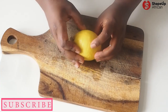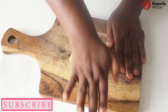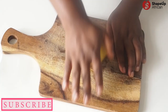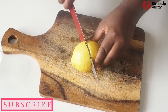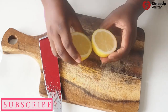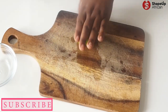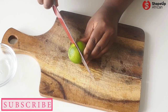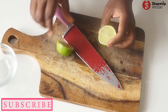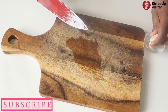Next up is our lemon. We want to go ahead and roll this a little bit so that it softens and we get all of that juice out of it. Then we're going to cut it into two and set it aside. We'll do the same thing with the lime — cut it into two and set it aside. This is just the preparatory work for the salmon en papillote.